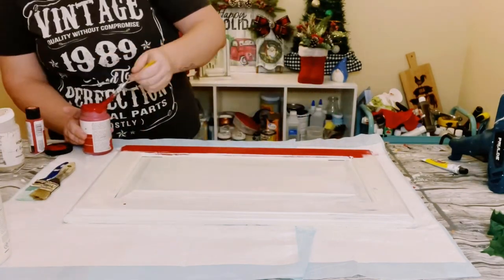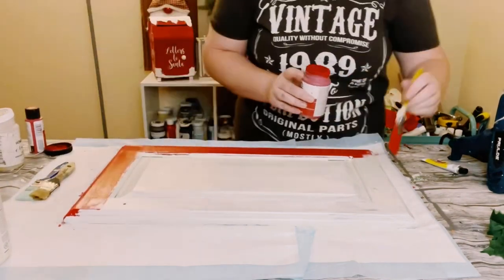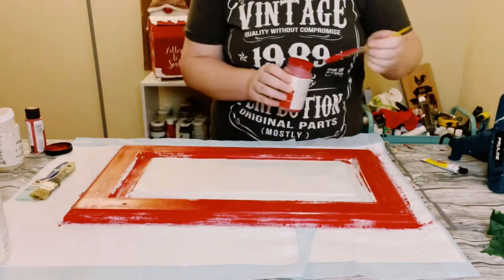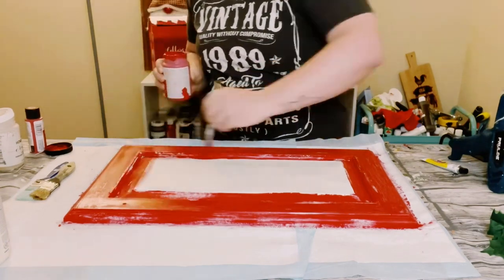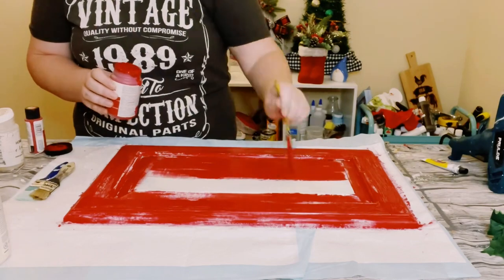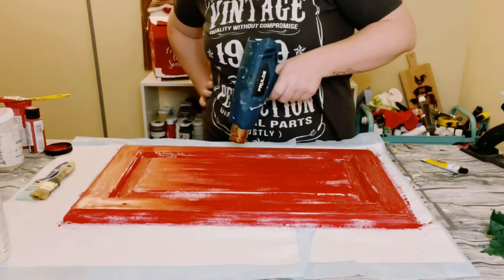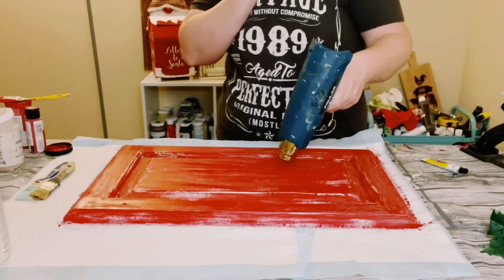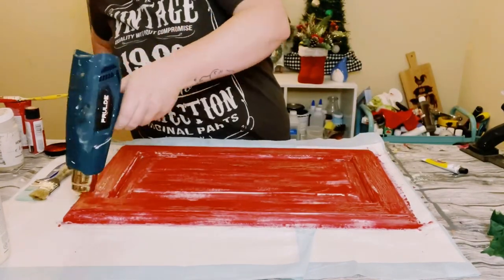Make sure that you do not over-stroke. Put a generous amount of paint on your paintbrush and just go back and forth. I did not paint this to perfection because it's going to create a crackle effect anyway, so I was okay with some of that white peeking through. Then let that dry — and once you dry it with your heat tool or blow dryer, you will start to see the crackle effect forming right before your eyes.